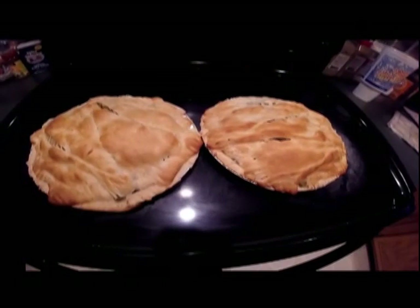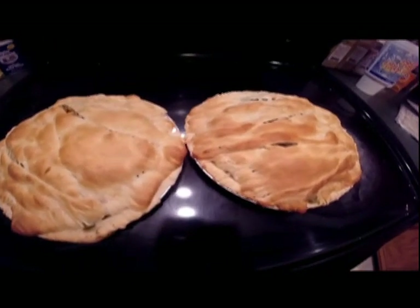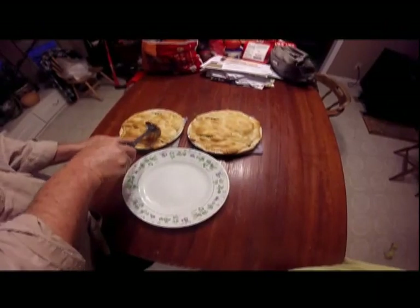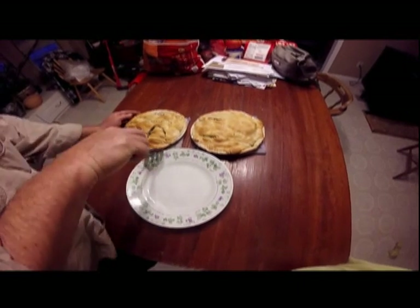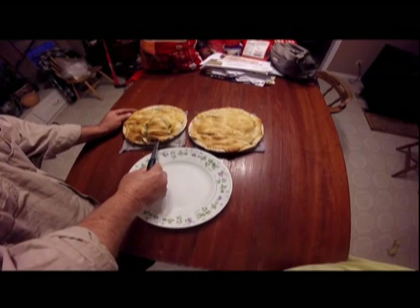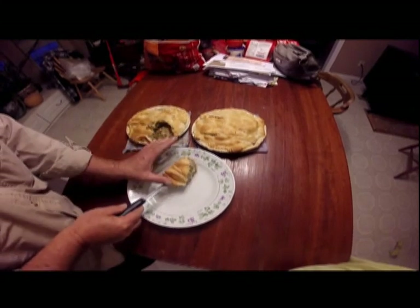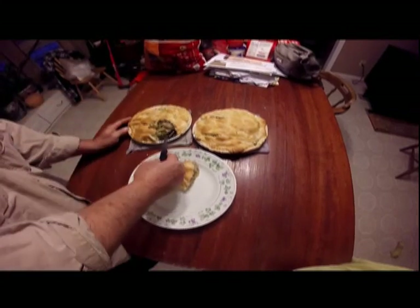I just now took them out of the oven after 20 minutes of cooking. They're almost too pretty to eat — nah, I'll eat them. We'll get this thing cut, see what it looks like. Oh boy, look at that! Heck yeah, there's going to be some pretty good eating there.